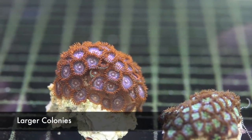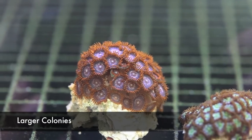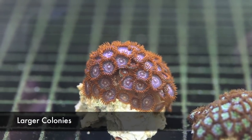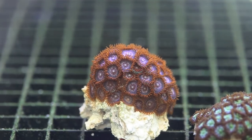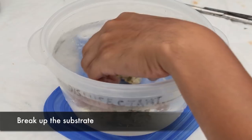When we choose a colony for propagation, we like to start with one with about 50 or so heads, and typically we cut it down to about 10 frags or so. Theoretically you can start a culture with a single polyp, but the corals tend to do a lot better when there's at least 5 together.